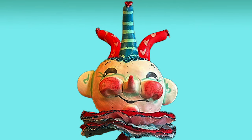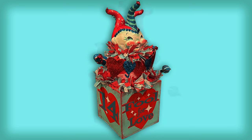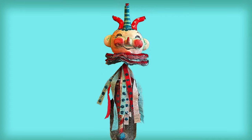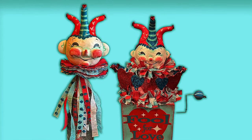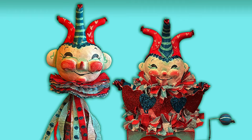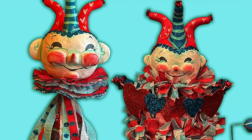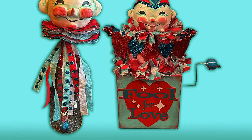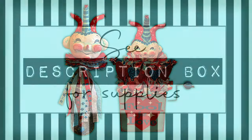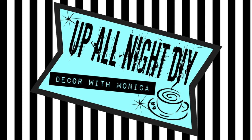I hope you liked today's Valentine's projects — here's the final look. Please be sure to check out all the amazing videos on the playlist and show them some love. Please like, share, comment, and subscribe, and all that good stuff. Stay creative, my friends. Thanks for hanging with me — see you next time. Up All Night with Monica. Bye!